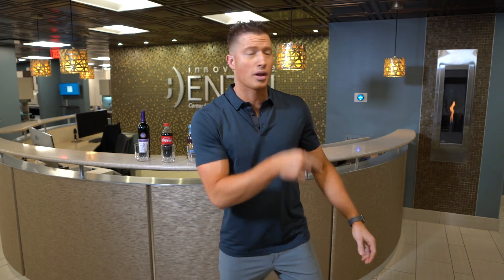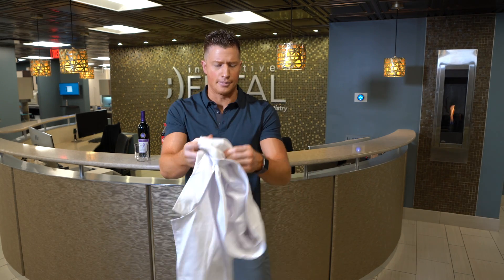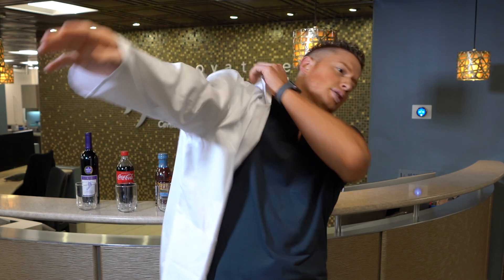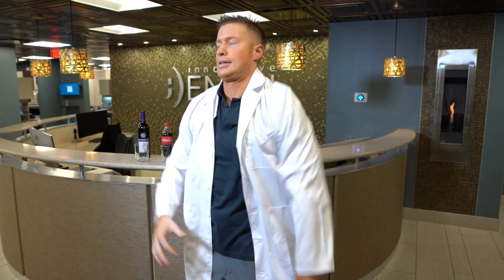I've been getting a little bit of flack for not wearing a tie and not wearing a lab coat, because it would help me look more professional as a dentist. You're not going to get a tie out of me — it's just not going to happen. What you see is what you get, but I'll wear a lab coat. So here we go. Let's wear a lab coat — after all, this is an experiment, so we should definitely be using a lab coat. There we go.